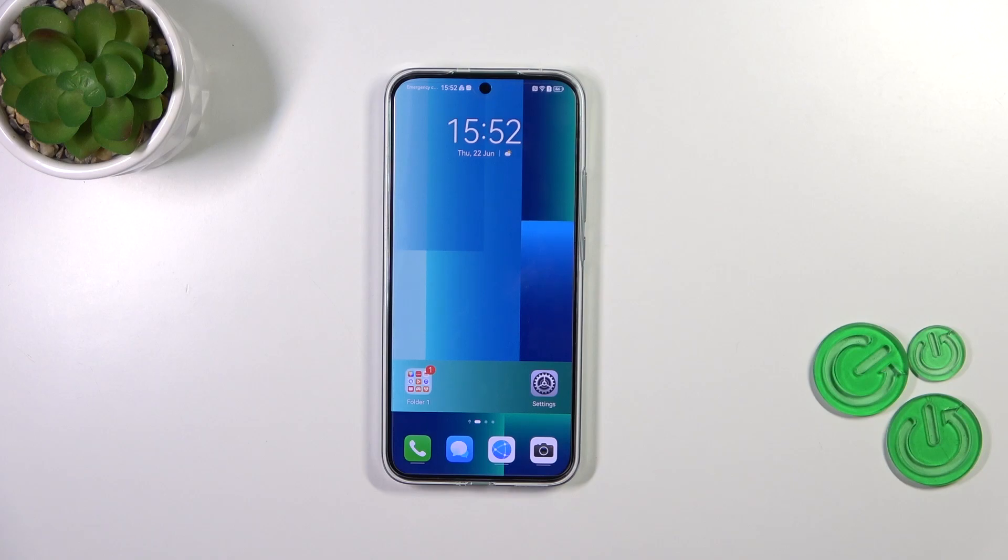Hi everyone. In front of me I've got the Huawei Nova 11, and let me share with you how to turn off running apps on this device.